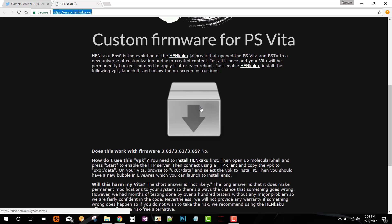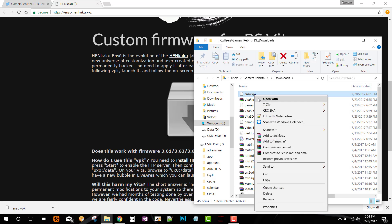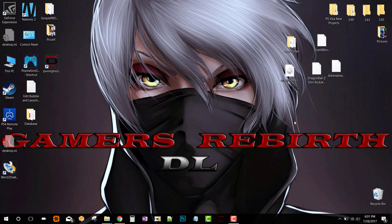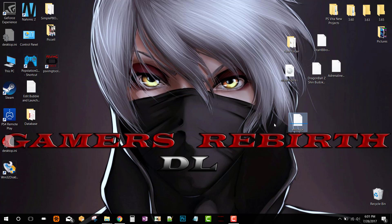We're going to go ahead and download the VPK — you can see it downloads fairly quick. Now I'm just going to get ready the VPK so that I can transfer it to my PlayStation Vita. We'll be installing on a PlayStation Vita 1000 and the PlayStation Vita Slim 2000.